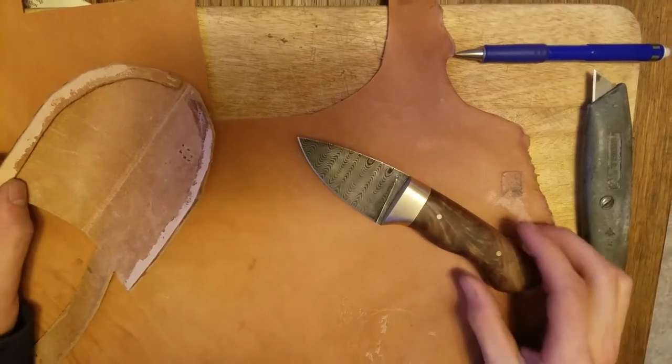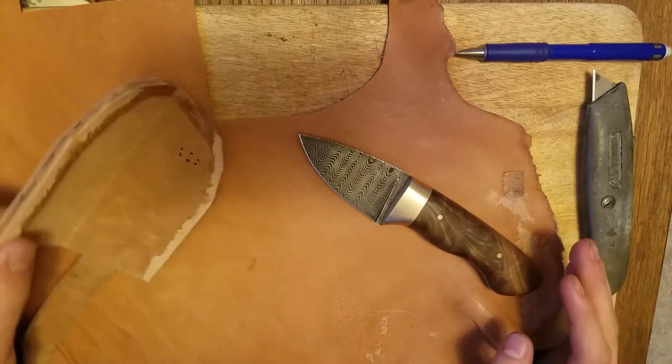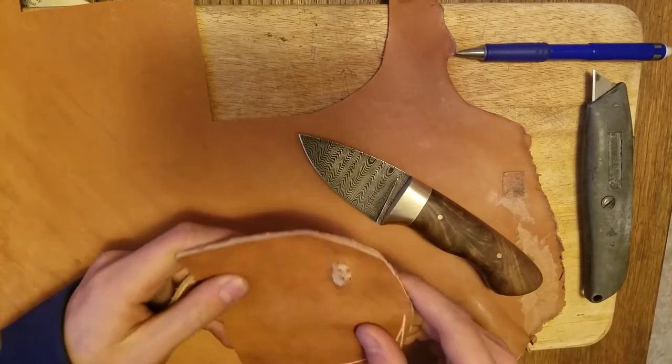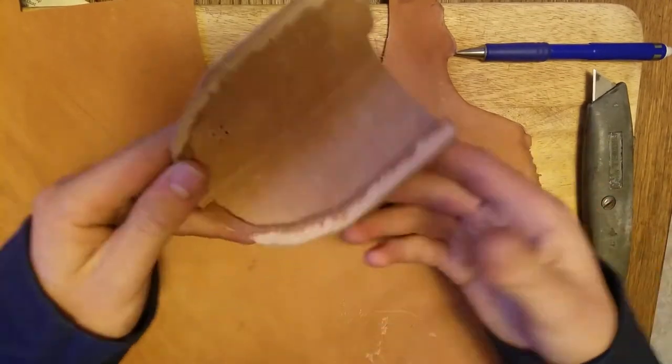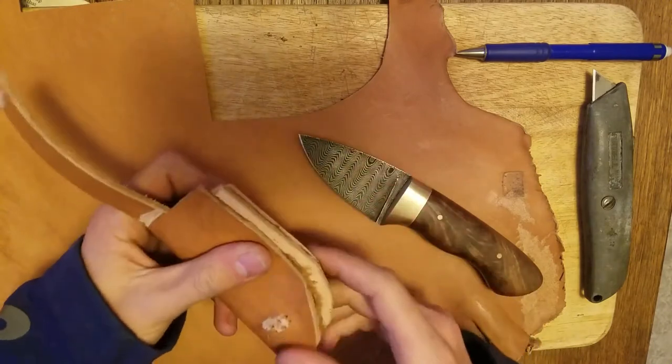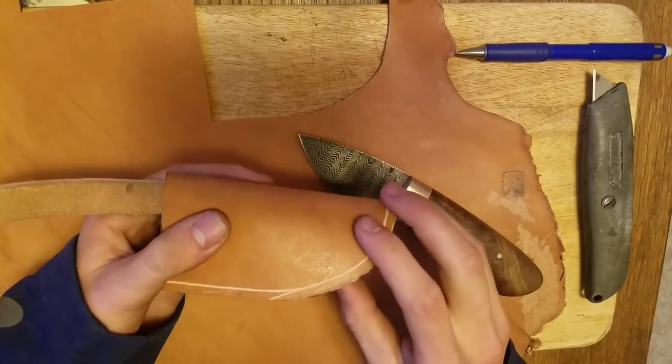I'm going to make a leather sheath for this knife. The most difficult part is to cut the piece of leather to the correct size. I like to use an old sheath that didn't really work out. This one I had some issues with — you can see I cut up the front so it looks no good anymore.